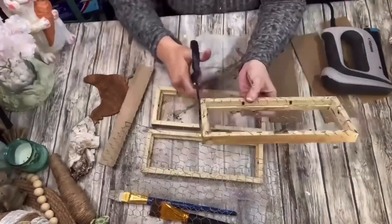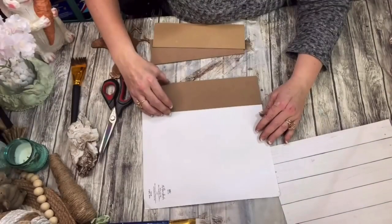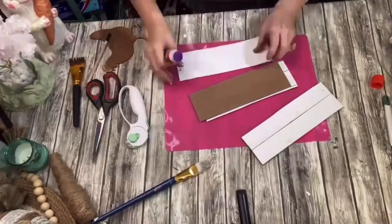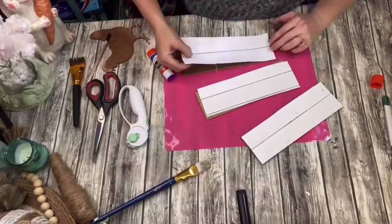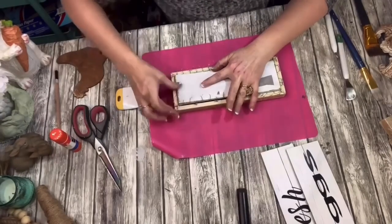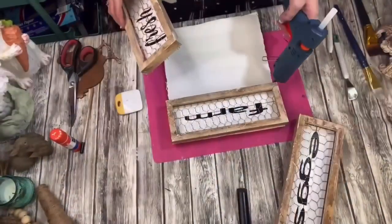If you have any excess chicken wire hanging over the sides, you can cut that off with scissors or clippers. I took this white shiplap-looking paper from Hobby Lobby and placed that on the backs of each of my little signs. I really prefer to use a glue stick — it's so easy, no bubbles, and sticks right down. On my Cricut I made the words 'Farm Fresh Eggs' — one word on each of my little boards — and placed them in the backs of my little signs. Then I glued each of my signs to a piece of foam core board so it spells out 'Farm Fresh Eggs.'